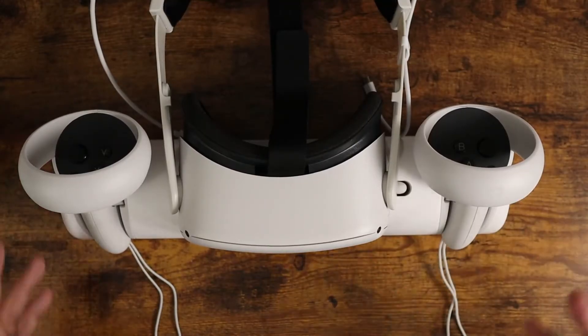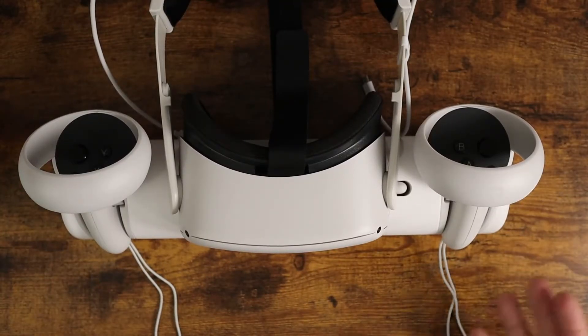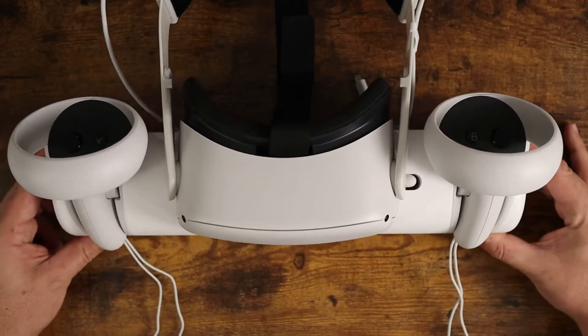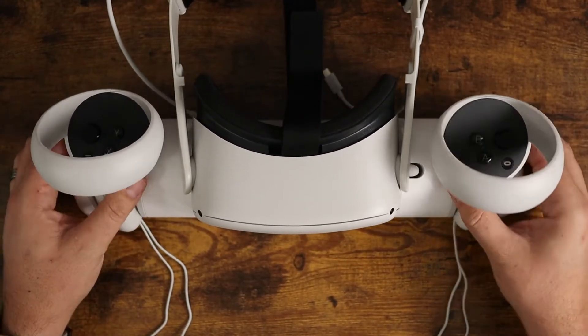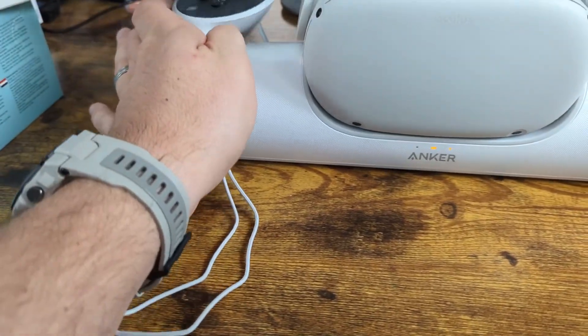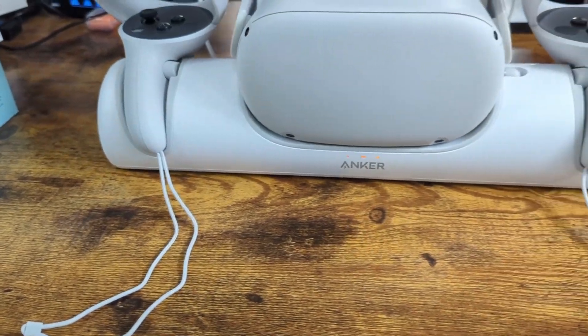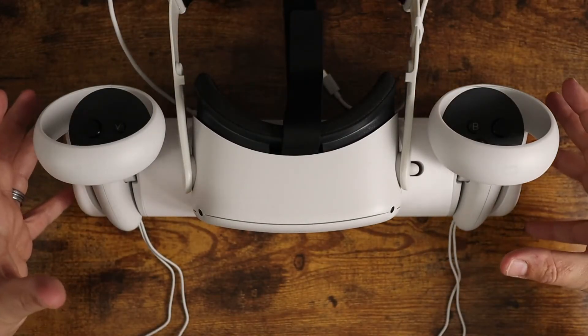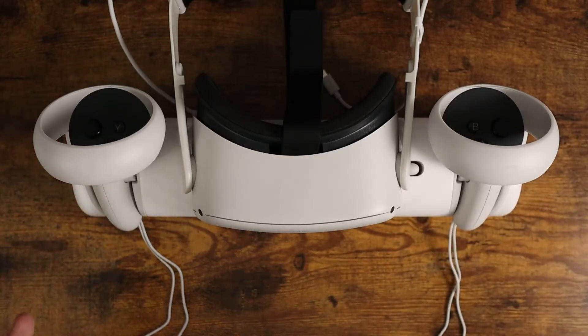Getting the controllers done is very simple — just slide out the old batteries, replace them with the rechargeable ones making sure they reach the contacts, and everything falls together. Pop the controllers in, they magnetically go into place and immediately start charging when the contacts align. The headset is charging too — it's a really convenient single space for everything, keeping it all organized.